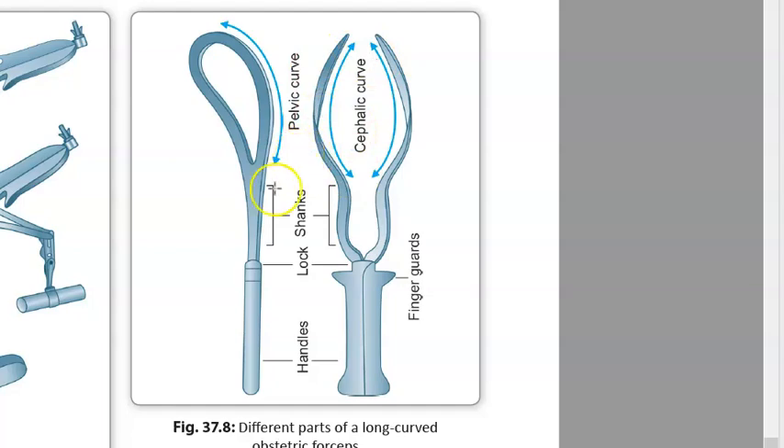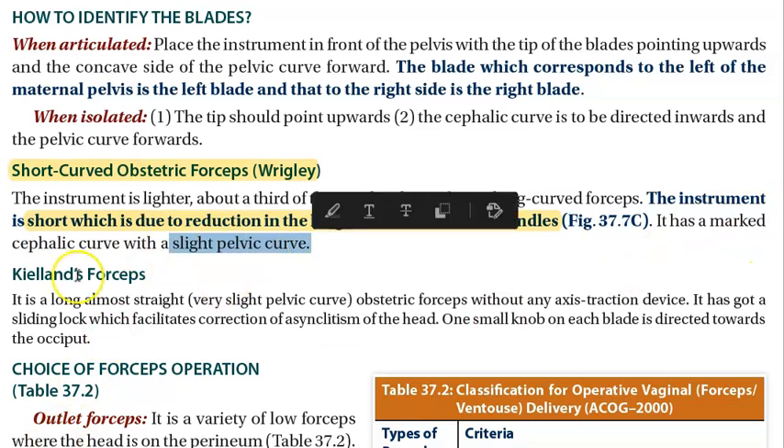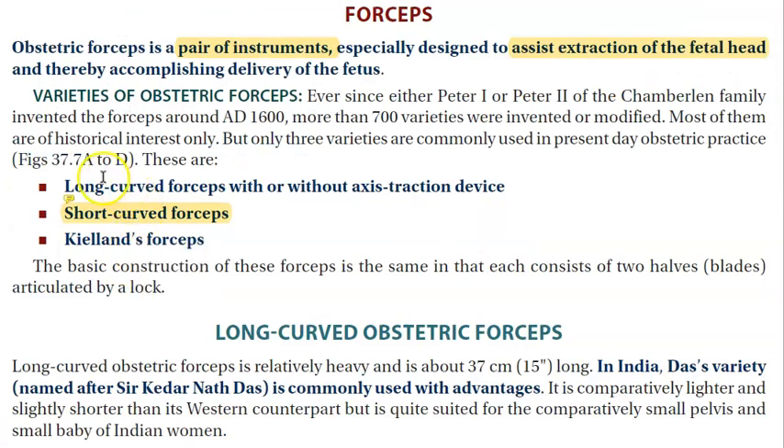What we commonly use is Wrigley's forceps. What is 'short' about it? There is a reduction in the length of the shanks and the handle — shank and handle are smaller, making it shorter. It is a short curved obstetric forceps. It has a marked cephalic curve with only a slight pelvic curve.